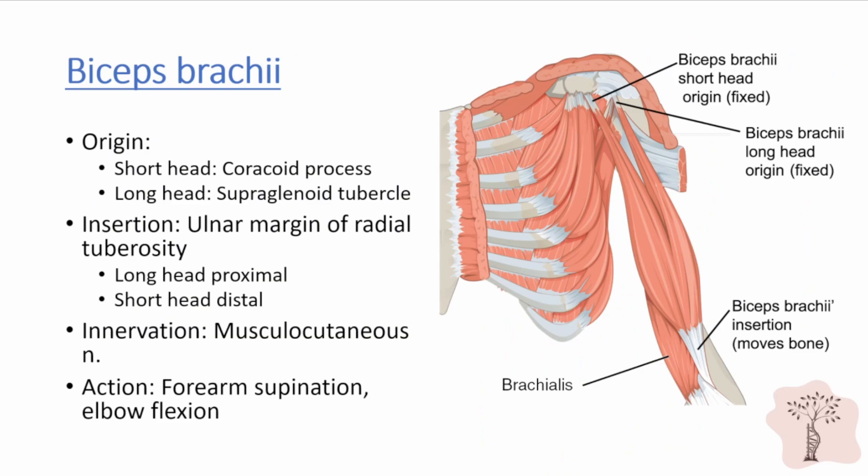The biceps brachii is so named because of its two heads, the short head and the long head. The short head originates from the coracoid process through a common tendon with the coracobrachialis. This common tendon is called the conjoined tendon and is an important structure to identify during the deltopectoral surgical approach to the shoulder. The long head of the biceps originates from the supraglenoid tubercle and its tendon courses intra-articularly through the shoulder joint and rests in the bicipital groove of the humerus. Because of the intra-articular location of the long head of the biceps, biceps tendonitis often presents with shoulder pain.